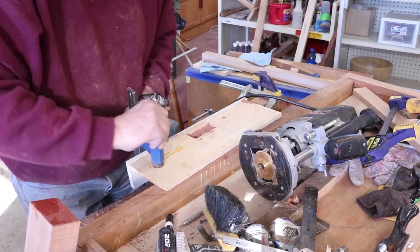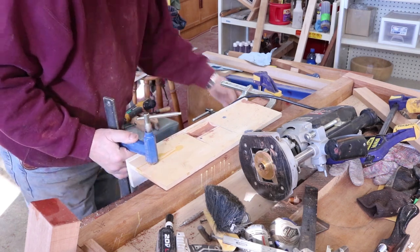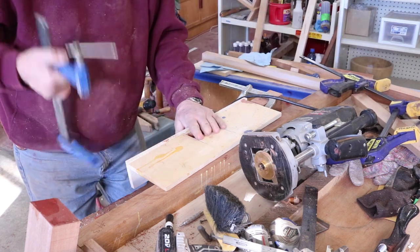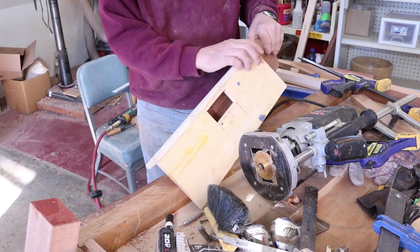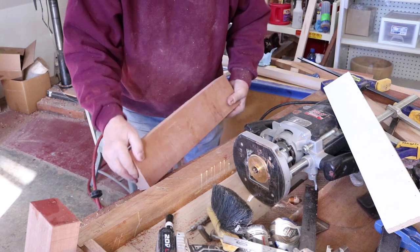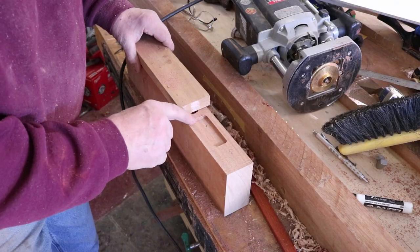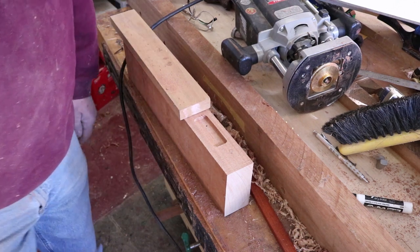One of the things I'm going to do here is use a template, and I'm also going to use a scrap piece of wood and make a test mortise. Using this template or guide is basically a pattern, and that's going to assure that all my mortises are very uniform, so when I go to make my tenon they're all going to match and be basically interchangeable.